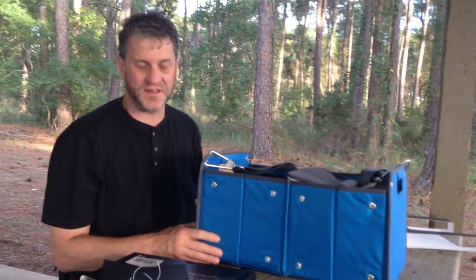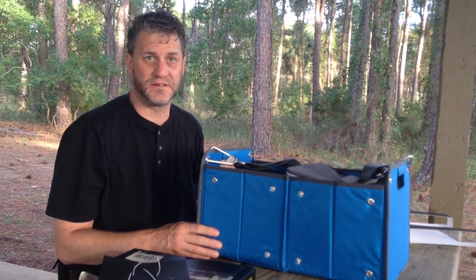So that's the unboxing of the Neori system with the cooler, the picnic kit, the cover, and the shoulder strap. It all looks pretty nice so far, and we'll put it to use by doing a picnic and see how it works.